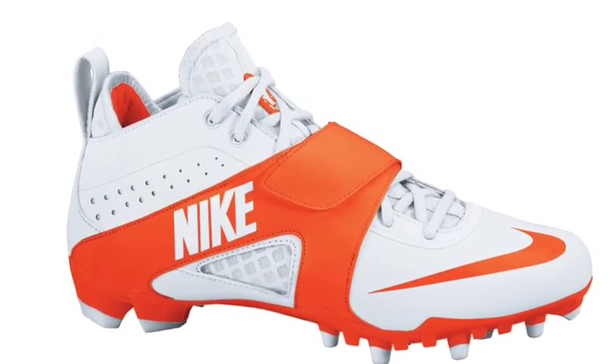Hi everybody, Brian Martin here from Ministry of Lacrosse with another review for you guys. I am doing the Nike Huarache 3 cleats. I have the Syracuse Orange and White Nike Huarache 3 cleats here.